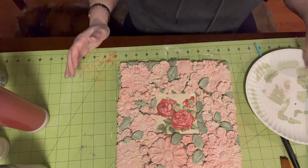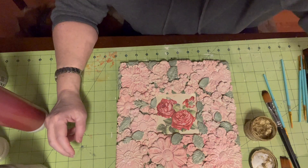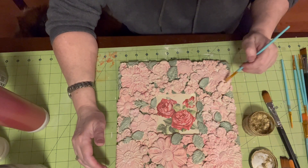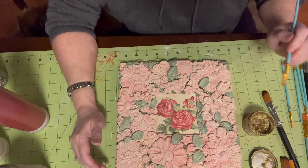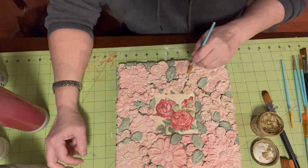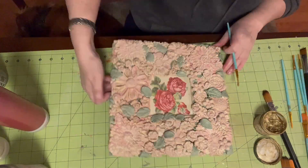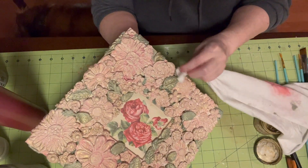And the next thing that I want to do is the gold, because I just think gold can go with anything. I usually use my fingers but I'm going to use a brush today, and I'm just going to hit some of the high points. We're not trying to cover the whole flower in gold — although that would probably be pretty too — but you just want to catch the top of all the ridges. Just take a little cloth and wipe it off.